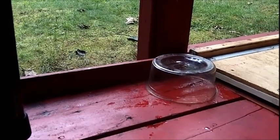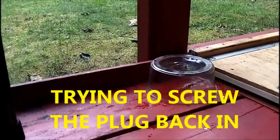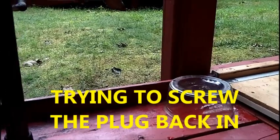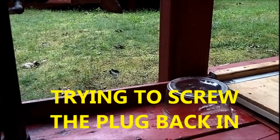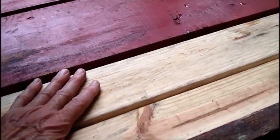I lost about two tablespoons of oil out of the plug. I just dumped it over on the end of that wood over there, because that's the next section of wood that's going bad on me and I've got to replace it. I'll have to go to Home Depot to get more wood.